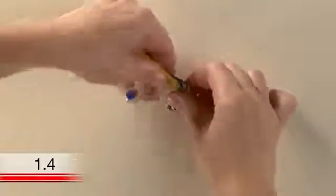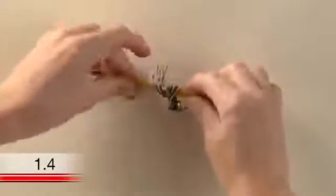Here's a helpful hint: you might want to wrap the wires around a pencil to prevent them from falling back through the wall after you remove your old wall plate.